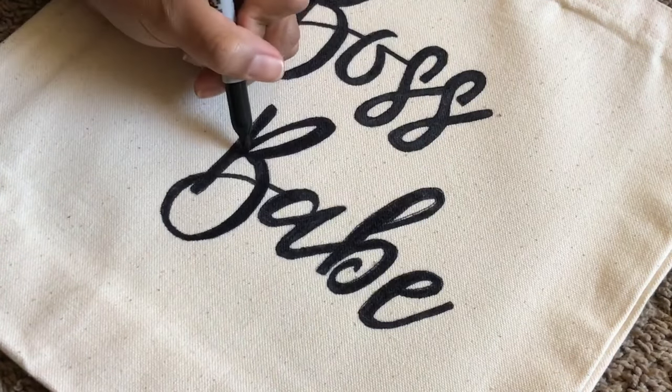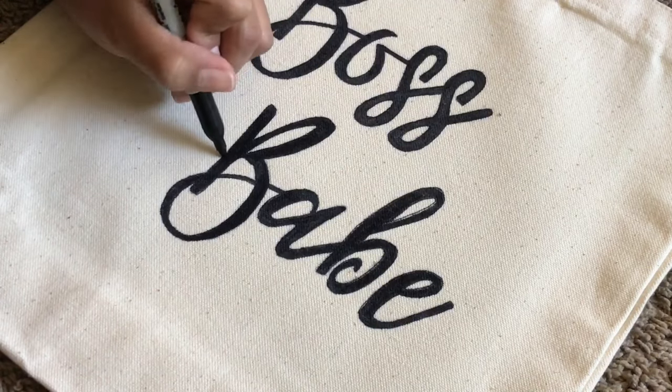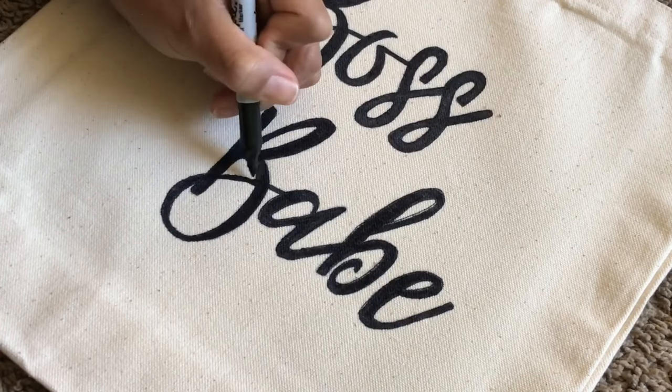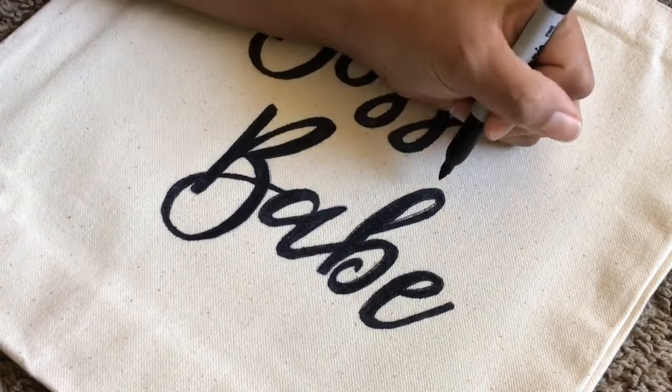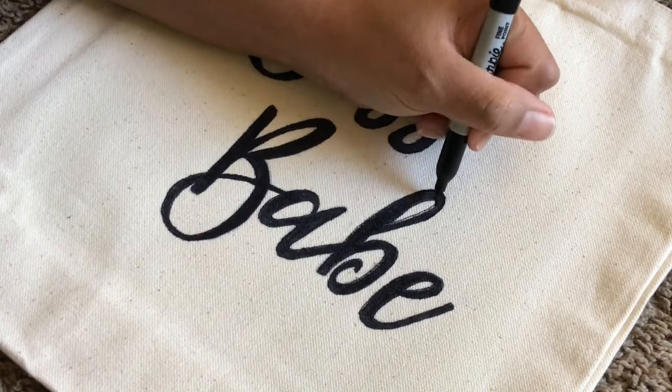I went ahead and filled in the letters with the thick Sharpie like I did earlier. Once I was done, I went ahead with the thin Sharpie and just went over the outline one more time to give it those crisp edges.